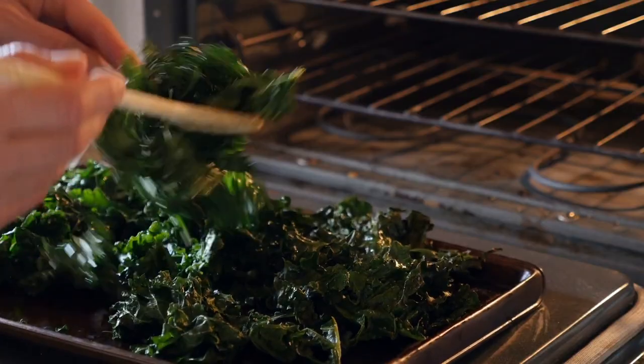Scotch Curly Kale is great in salads, great in smoothies, and of course kale chips.